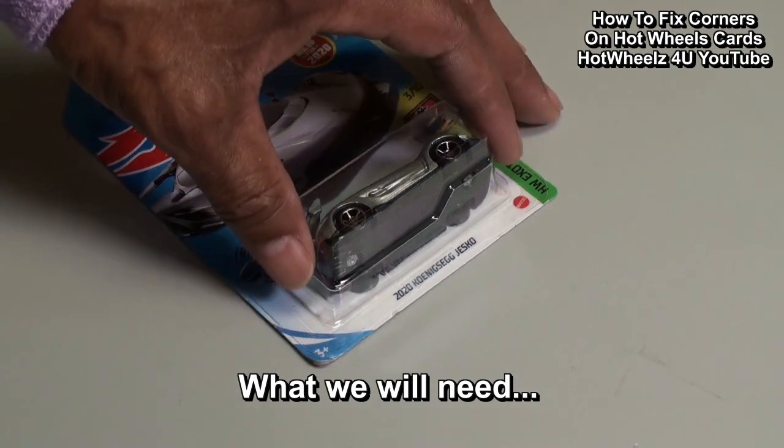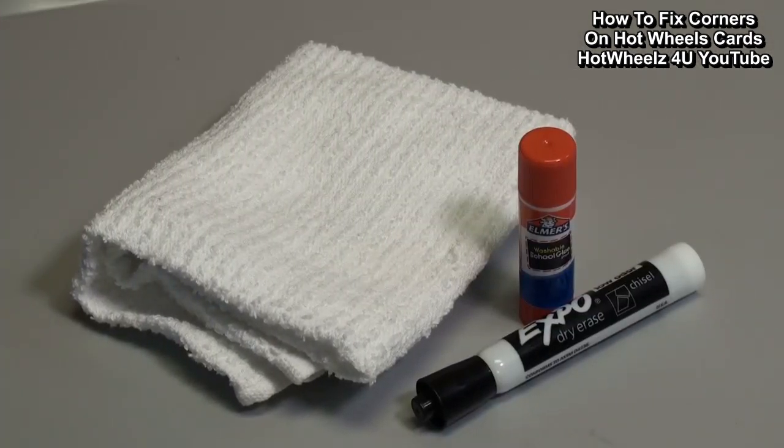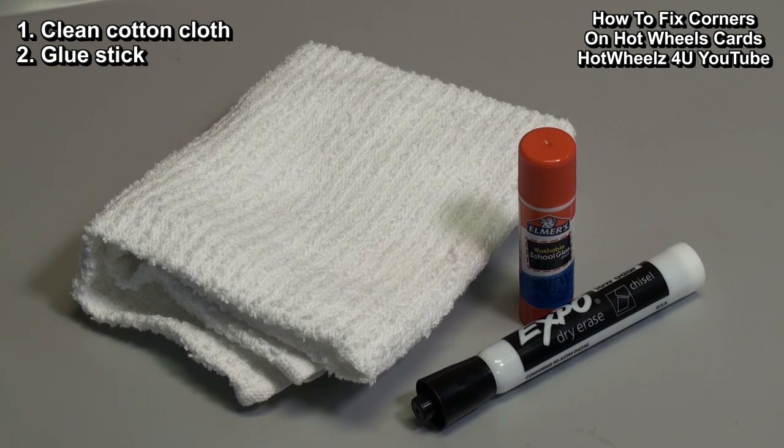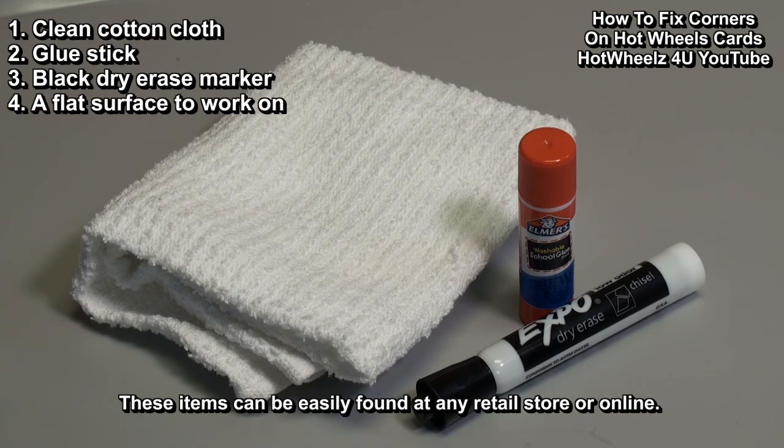First we will need some easy-to-get items: a clean cotton cloth, a glue stick, a black dry erase marker, and a nice flat surface to work on.